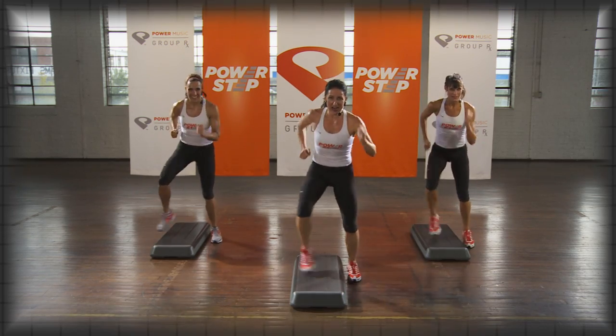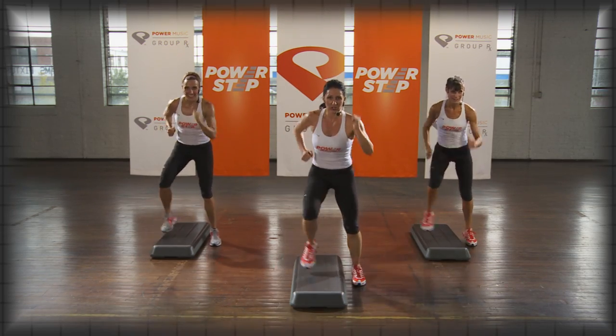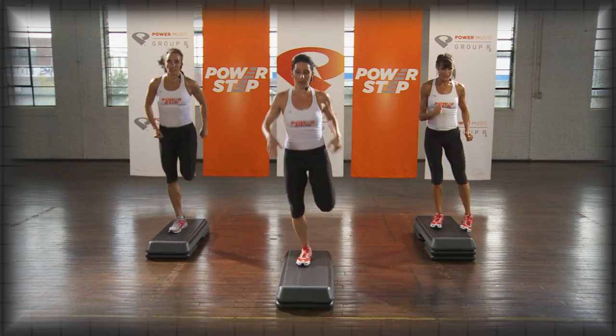Six to go — six, five, four, three, two. Straddle down, jog it up, your choice.